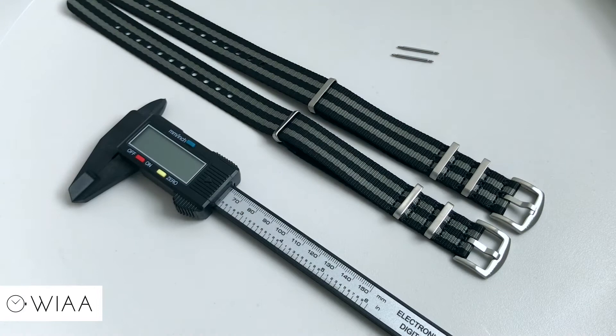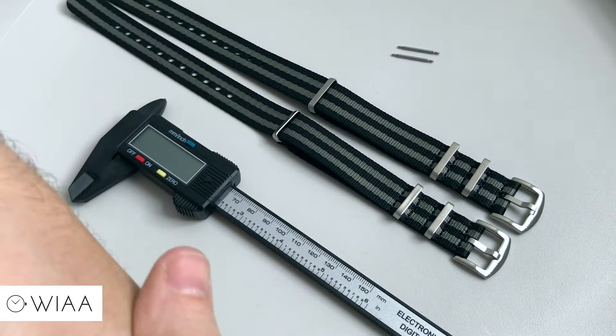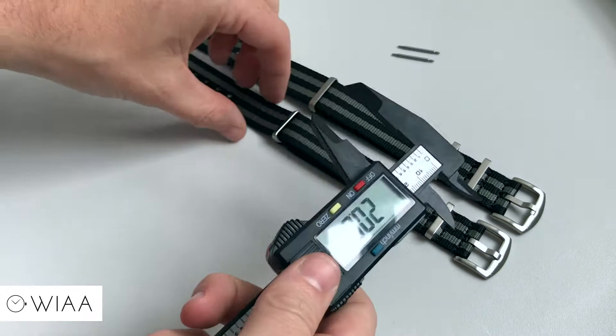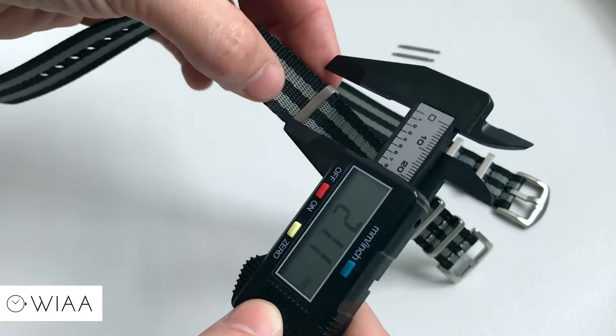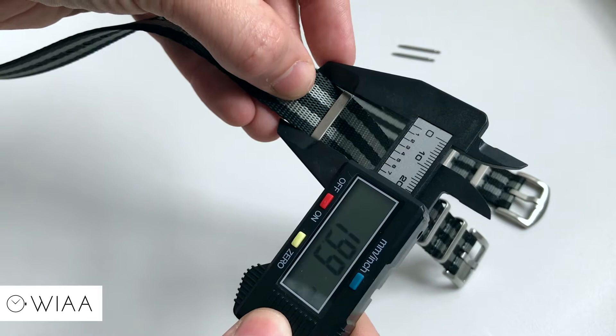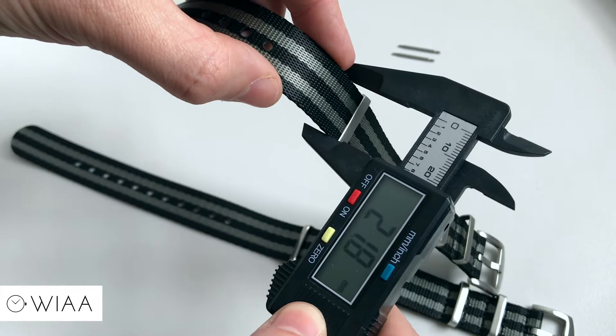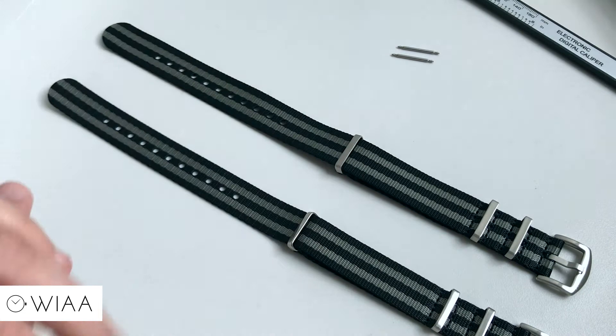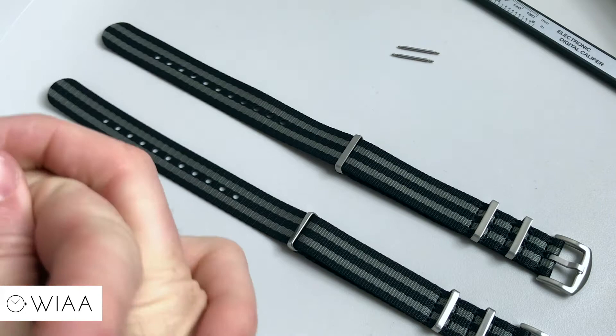Hello, this is What's It All About, and in this video we're going to have a brief but in-depth look at the brand new seat belt NATO straps. As you can see, there are two different options at the moment: 22mm and 20mm — have a look at my other video to see what size suits you. As you can see, that one's coming in just shy of 20mm, so that'll fit perfectly, and this one is coming in just shy of 22mm. They're really nicely sized to go with a lot of watches. It's the standard Bond style to begin with, and more colors will become available in time.